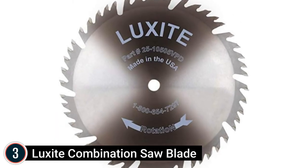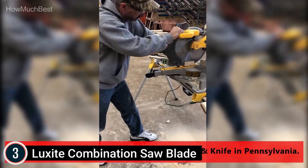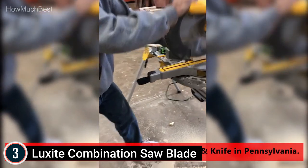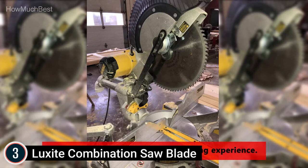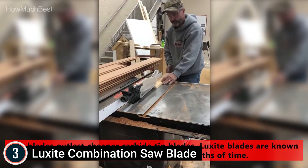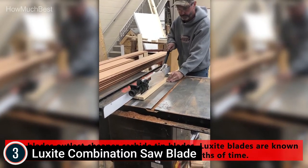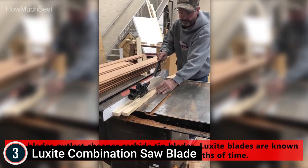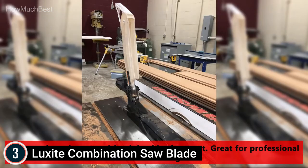Item number 3 is the Luxite Combination Saw Blade. These 10-inch, 50-tooth general purpose saw blades can both rip and crosscut material, which is ideal for contractors, woodworkers, and craftsmen who are constantly switching between jobs throughout the day. As part of the Luxite Collection 25 line, the 50-tooth saw blade features an advanced 4-plus-1 grind layout, which comprises 4 ATB teeth and 1 flat tooth. The carbide tips ensure the 10-inch combination saw blade can deliver clean cuts with minimized chipping and limited kerf tear-out over a notably extended lifespan.